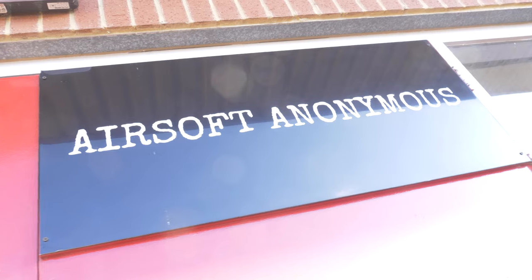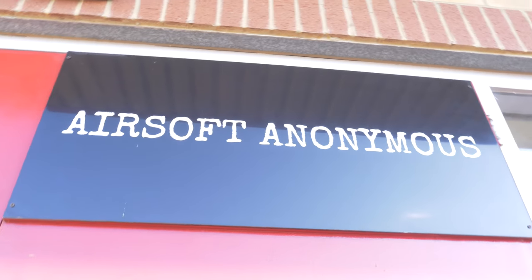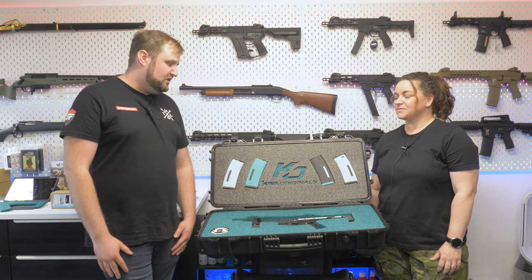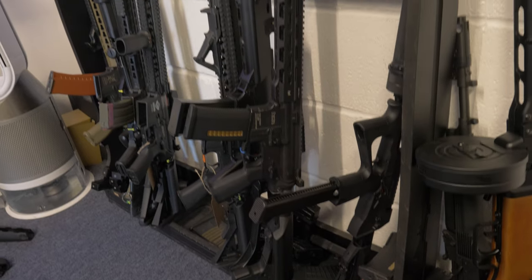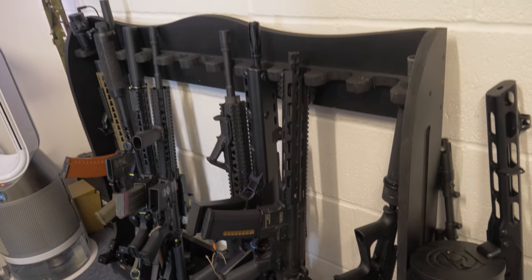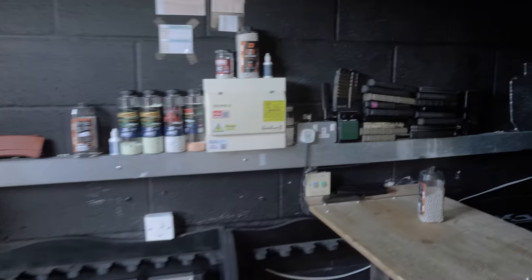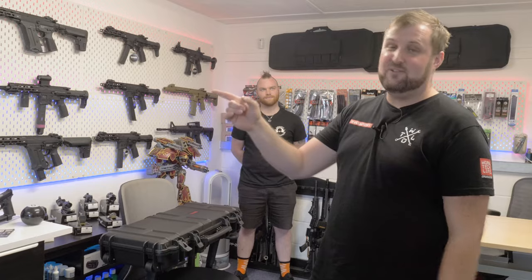So if you're looking for some airsoft equipment, head down to Airsoft Anonymous. You can find the shop dead easy — the link's in the description to the website and the address is in the description too. They've got all kinds of stuff we've shown you in this video. But actually, we can't come all this way to Airsoft Anonymous and not shoot one of these rifles. There's a shooting range next door and before we head off, we're going to have a look at shooting some targets.